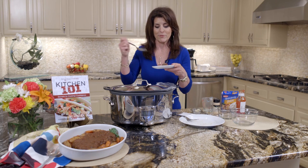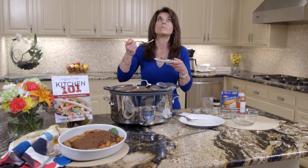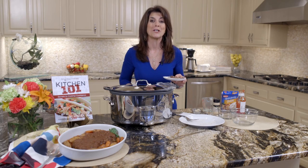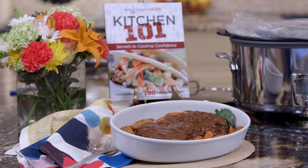You know me — the proof is in the tasting. Look how tender it is, it just falls apart. My kids make this all the time. See you in the kitchen, and you can put on your roast like grandma makes. For this recipe and a discount code for all my cookbooks, just check the link below.